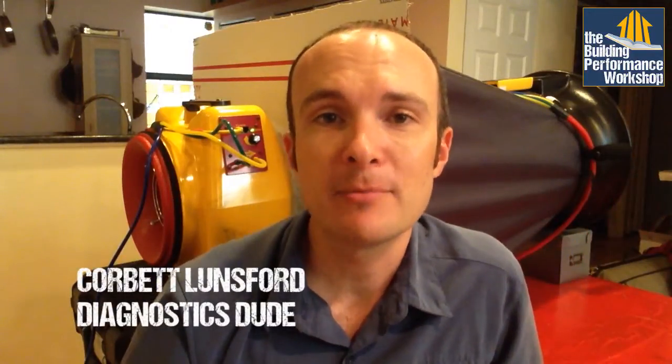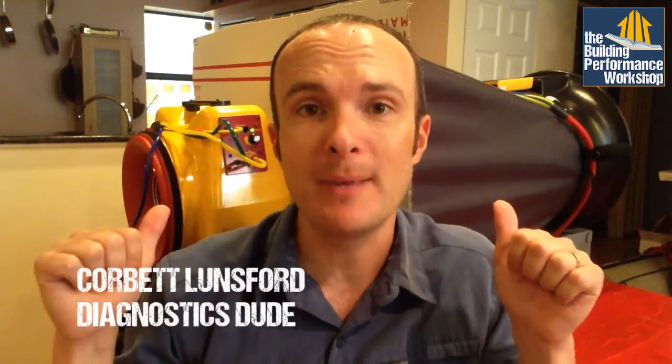Hey guys, it's Corbett Lunsford from the Building Performance Workshop. I'm running an experiment behind me right now. This is not a weird hat that I'm wearing — I have a flow hood that I'm using to test the airflow through residential HVAC systems.